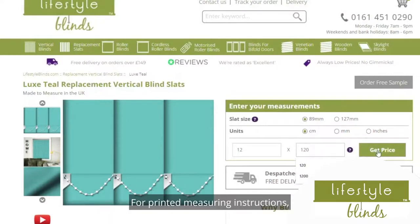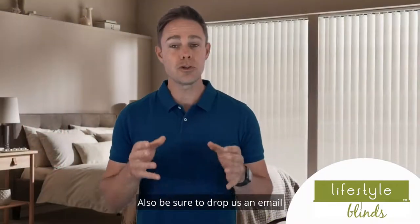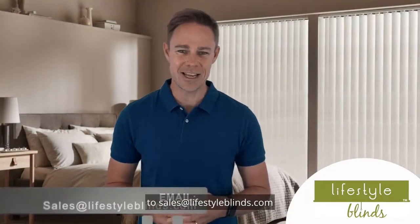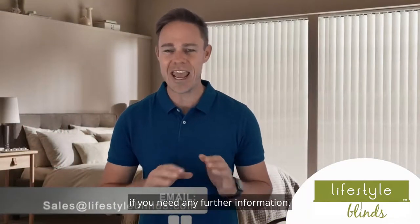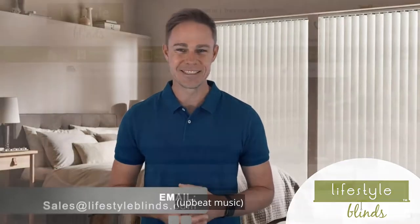For printed measuring instructions, please see the measuring guides on our website. Also be sure to drop us an email to sales at lifestyleblinds.com if you need any further information. Thanks so much for your time, bye-bye.